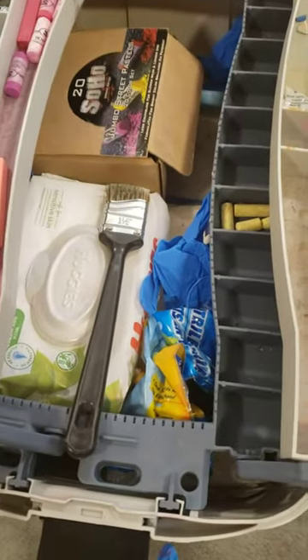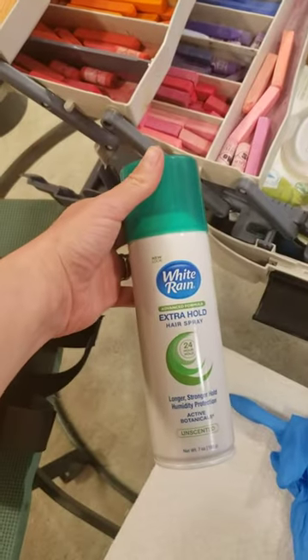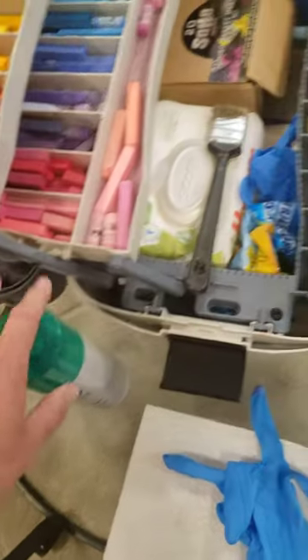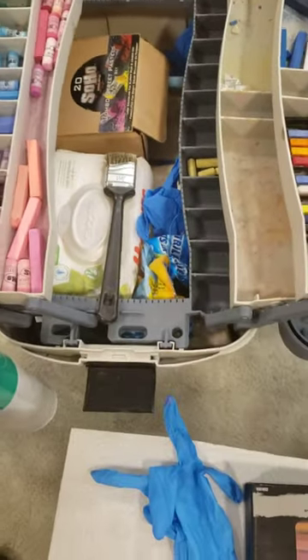If you're finding that your chalk is not sticking, you can also spray a really thin layer of hairspray. That seals it and gives you a new surface to draw on.